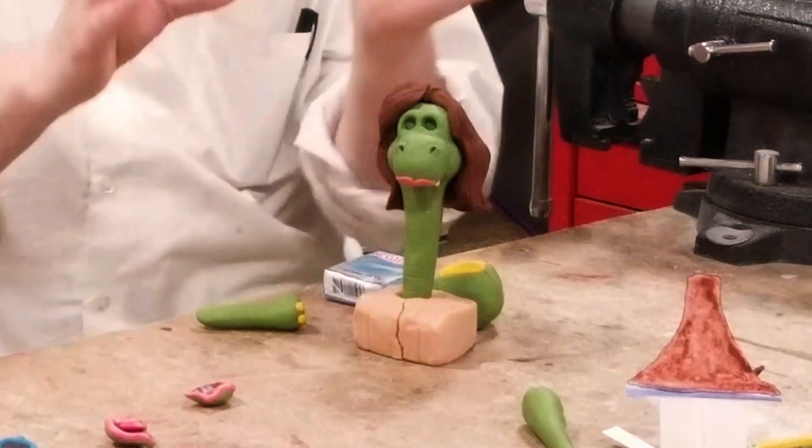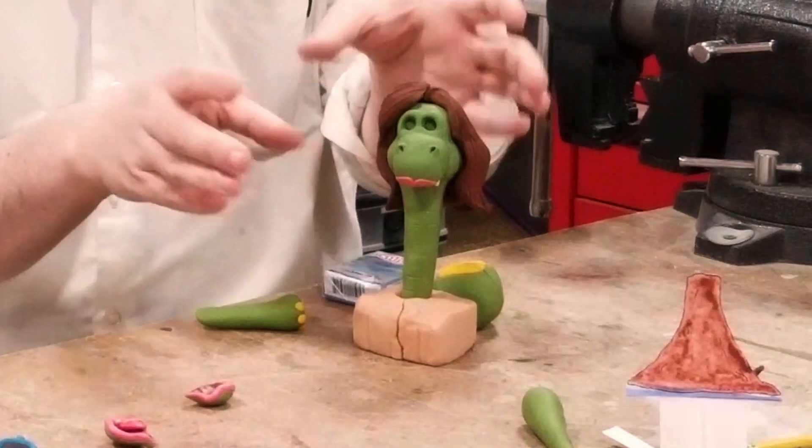Sculpey can also be hardened by baking it in the oven, which is useful for me. I bake most of the parts after I've sculpted them and gotten them exactly the way I want them to look, so that they don't change, deform, get smushed, or get ruined in any other way when I photograph them.